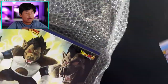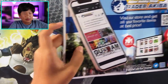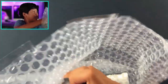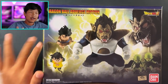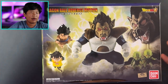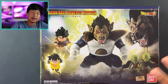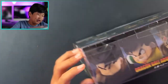I bought this one from eBay from a seller called Trader Akiba. It's new and sealed. This is the Ozaru set — I think this is where Vegeta turns into a great ape, or Ozaru. The Ozaru is gonna be much bigger than the regular figures, so let's check it out.